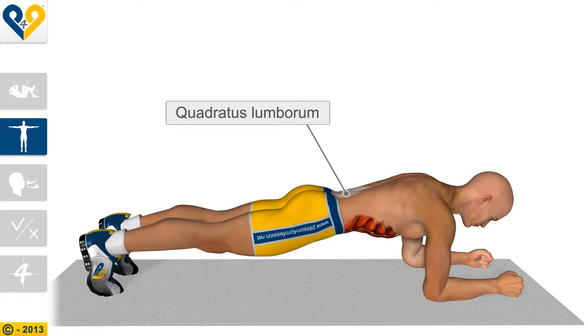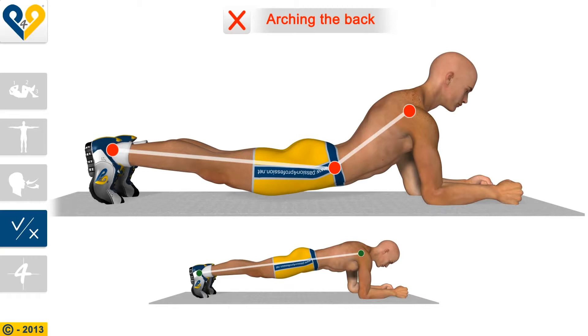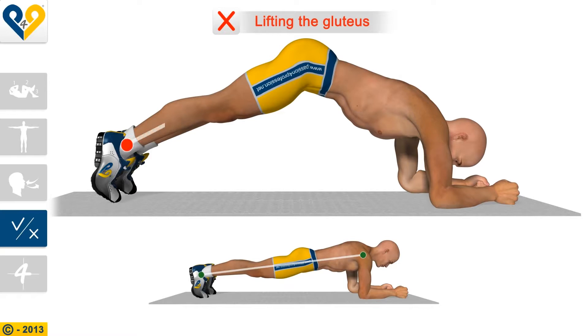Muscles involved. Breathing. Common mistakes: Arching the back. Lifting the gluteus.